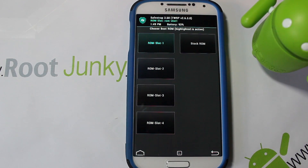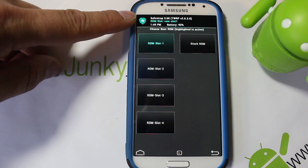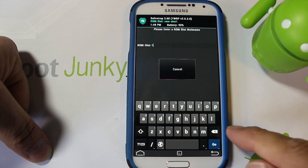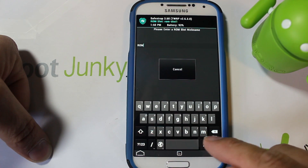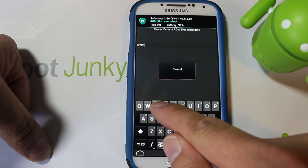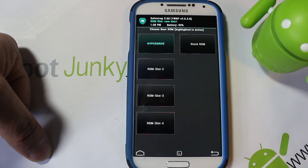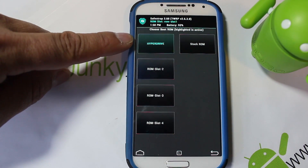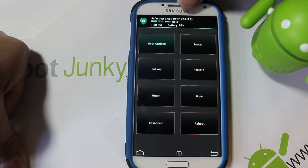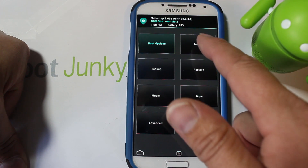Our ROM slot has now been created. Notice it's in green and the lettering up here is also in green telling you which ROM slot you're on. Click the ROM slot and set a nickname — the ROM I'm installing is called HyperDrive, so I'm typing that in and hitting Go. You can see the ROM slot now says HyperDrive instead of ROM Slot 1.